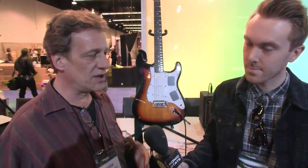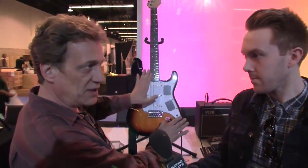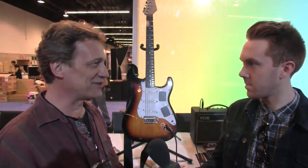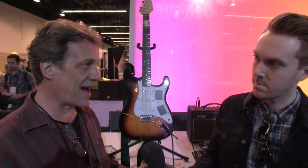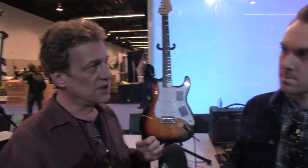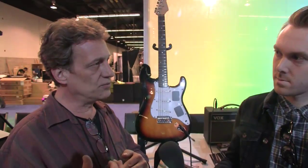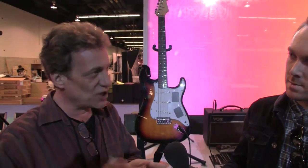Essentially what we've done is we've taken the potentiometers and switches that have always existed between the pickups and the quarter-inch jack and replaced them with simple touch panels. It's like resistive — it's the original touch panel technology, old school. It's not like your smartphone, not a computer. It is essentially a digital mixer that mixes all the analog sounds of the pickups and signals, and you control the interface with the touch panels, which are also programmable in terms of gestures and behavior.